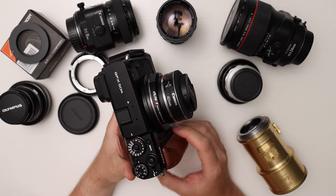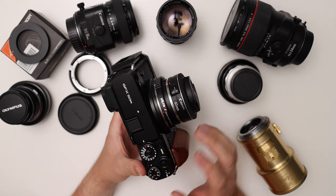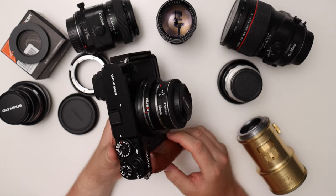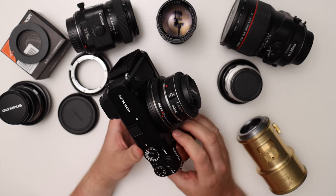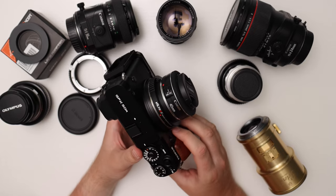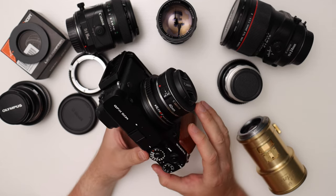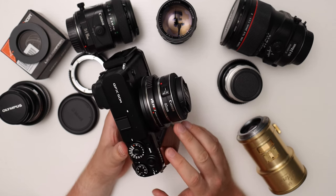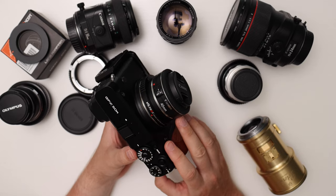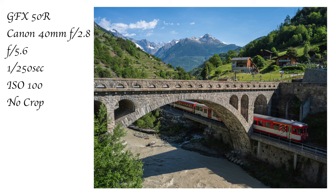Here is the GFX 50R with the 40mm pancake. A lot of people think it's ridiculous to put such a cheap lens on such an expensive camera, but the 40mm pancake is used by a lot of GFX users because it seems to have really good coverage, a nice field of view of about 30mm equivalent, and it's a sharp, nice walk-around landscape lens. I even took this camera biking and shot some landscapes — I'll show you some examples of what that looks like.